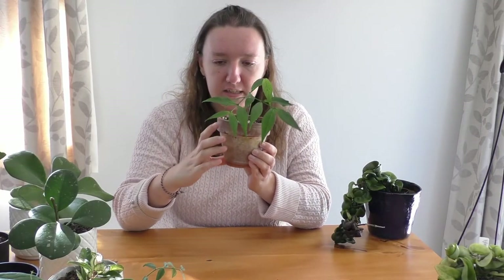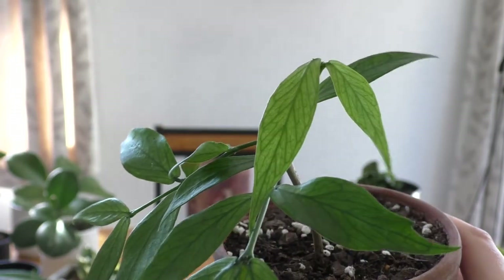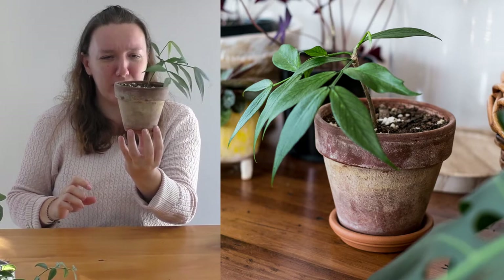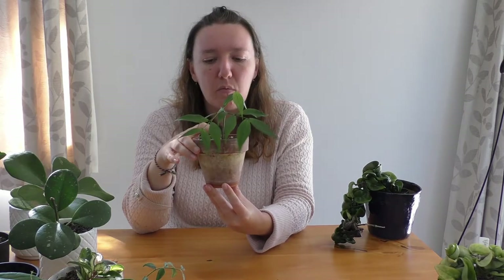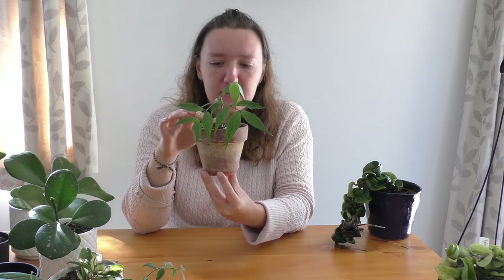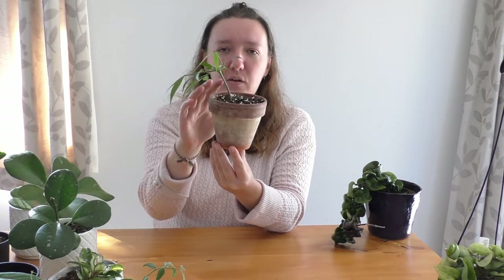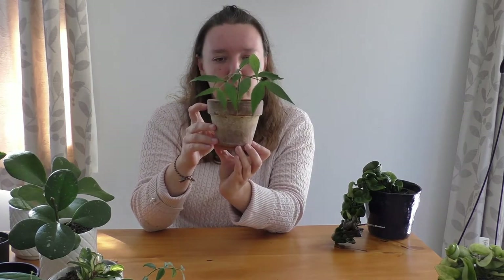Recently I visited a plant friend and she gave me this fishtail Hoya, or Hoya Polyneura. It's so beautiful, and I love how it's in this terracotta pot that's super rustic. This plant likes to be watered slightly more, just like the Hoya Bella, and it prefers colder climates, so it should do well during the winter. It's got a stem that sticks up and all the growth is coming off the stem, so it almost looks like a little bonsai plant.